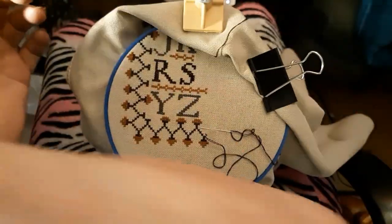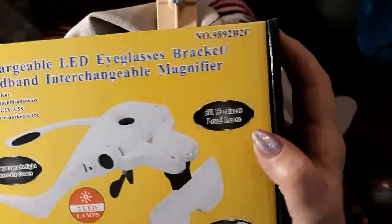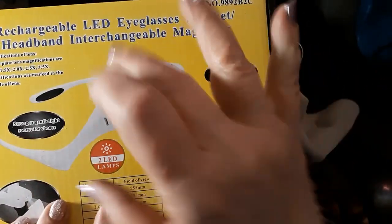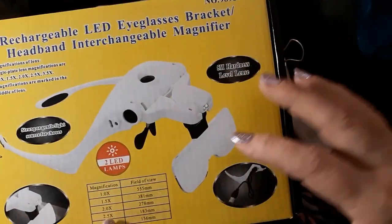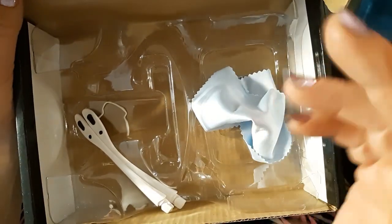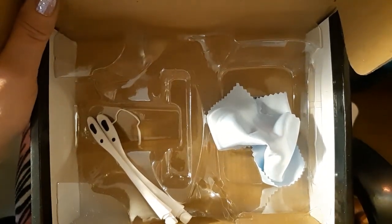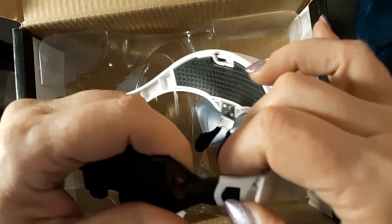What I'm going to try to do is use my eyeglasses that I got. I took off the temples — it came like sunglasses — and I put a strap on instead. When you get this, it comes in a box. It has a cleaner for the lenses, two extra little things, the rechargeable cord, and it also comes with a headset.